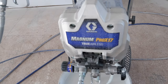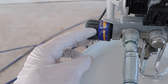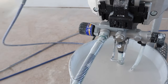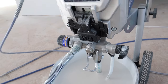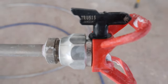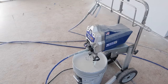My setup is the Graco Magnum Pro X17 airless sprayer. On the side is the control for pressure, and there's a knob for priming the pump. For the gun I have a 20-inch extension and a 30-inch extension with a 515 tip, which is a good all-around tip for latex. That's all there is to the sprayer setup, so let's get to spraying.